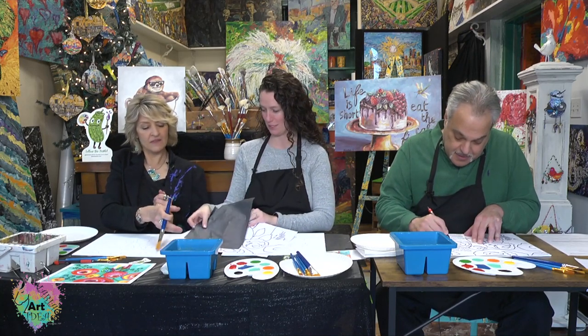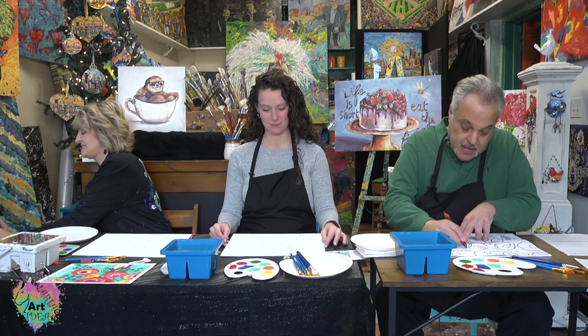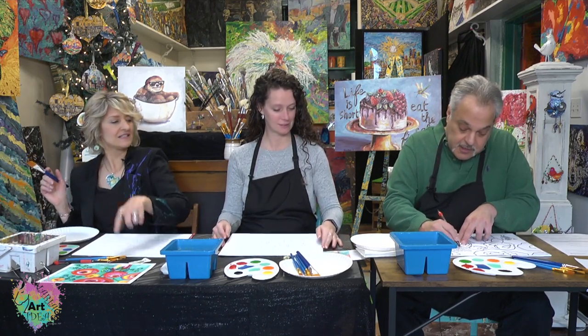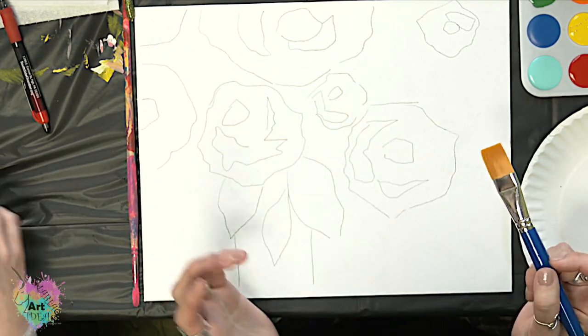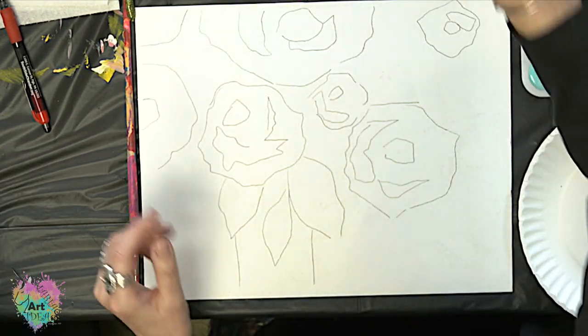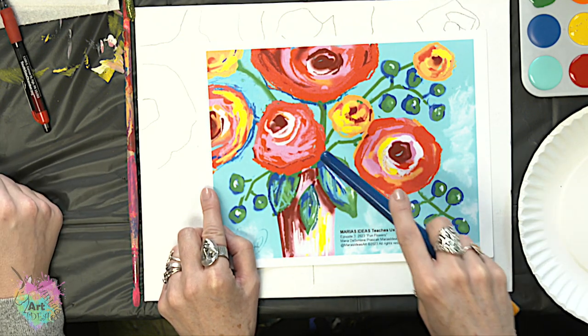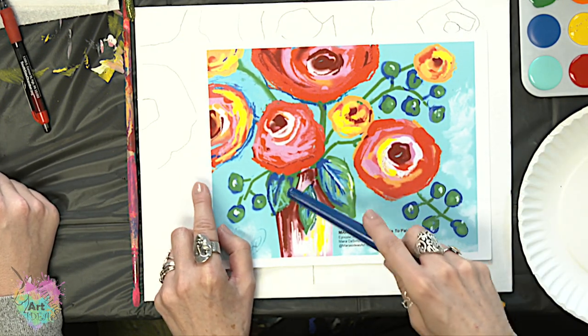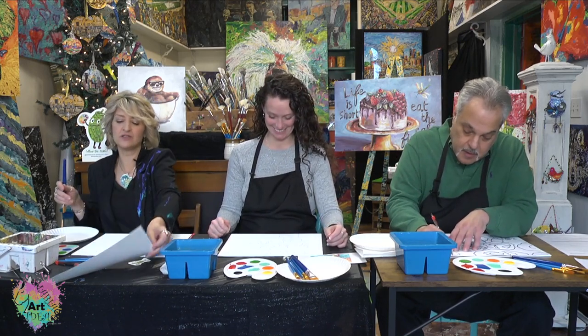We're done with the stems and the berries — we're doing those all freehand. So you can see what we have going on here. As we paint these, all of your colors don't have to be in the same exact places. I'm going to suggest where we're putting them, but you're going to have your own style and vibe. This design is going to be more expressionistic — a little looser. We're not trying to make this look like a photographic image of a rose; these could be peonies or roses.